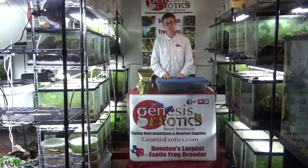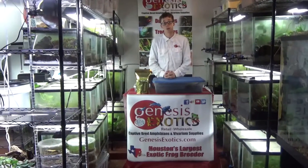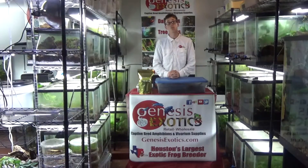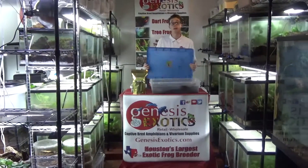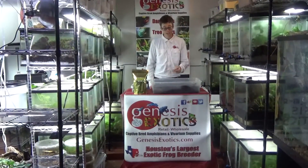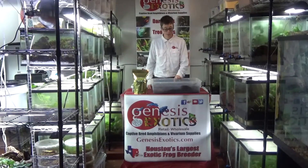There are products we at Genesis Exotics offer to help you get to that point quickly and efficiently. One of my favorite products is our southern palm bark, collected right here in Texas. It is a hard fibrous wood that breaks down quickly but still retains its shape. We use it in all of our master cultures for isopods and springtails. We ship our springtail cultures to you all over the United States with a live arrival guarantee, in an 8-ounce deli cup with our southern palm bark.